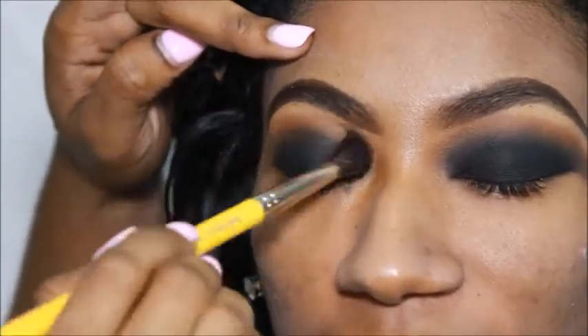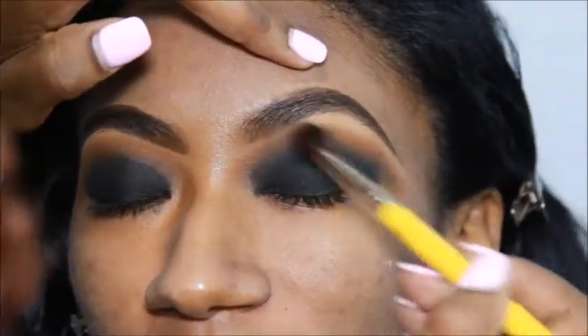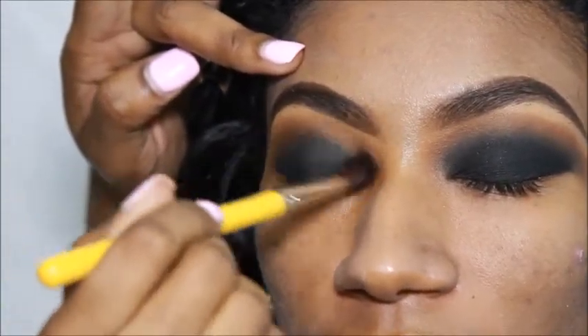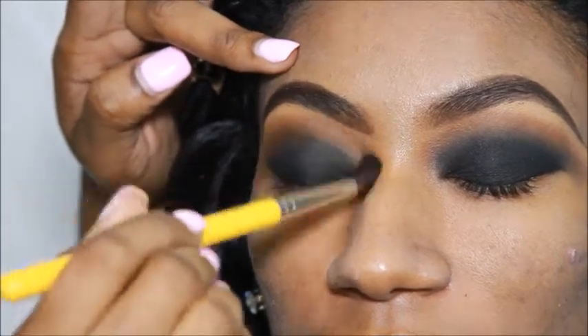I'm just going to take a blending brush to evenly distribute all of those colors and blend them all together. And then I apply Oktoberfest to blend everything again.